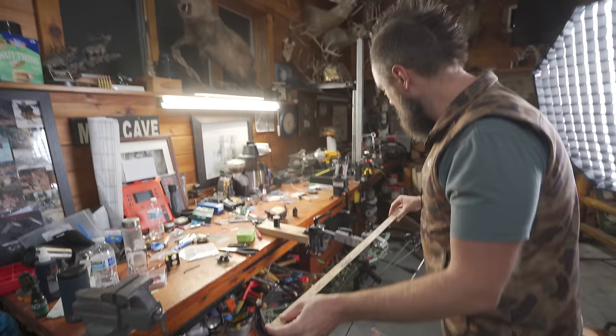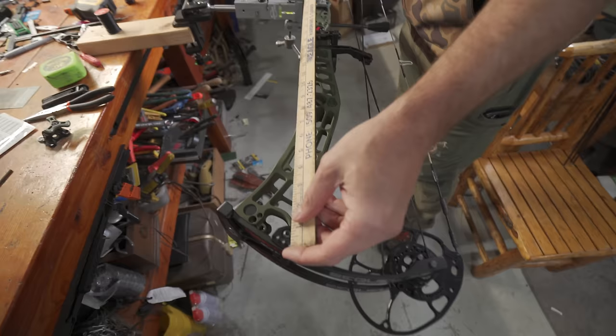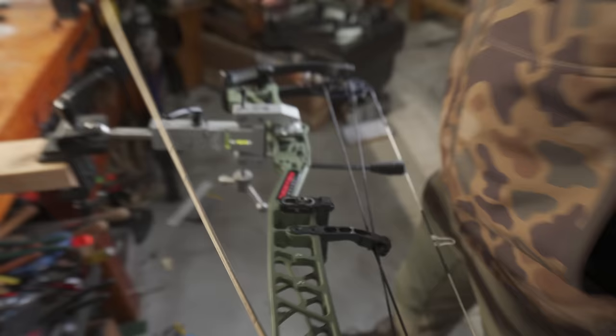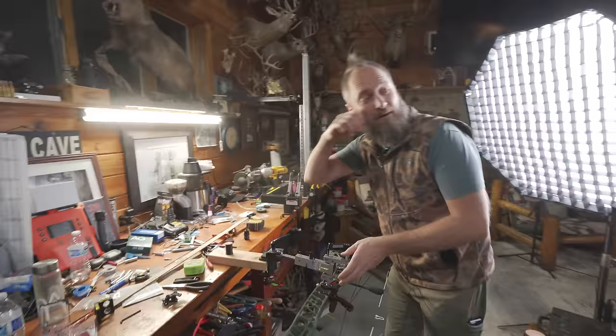Our overall riser length is 32 inches, which is a really long riser for a 33-inch bow — that's pretty sweet. And it looks like about an inch and a half of reflex, which is pretty reasonable for this overall dimension and spec with a 6 and a quarter inch brace.